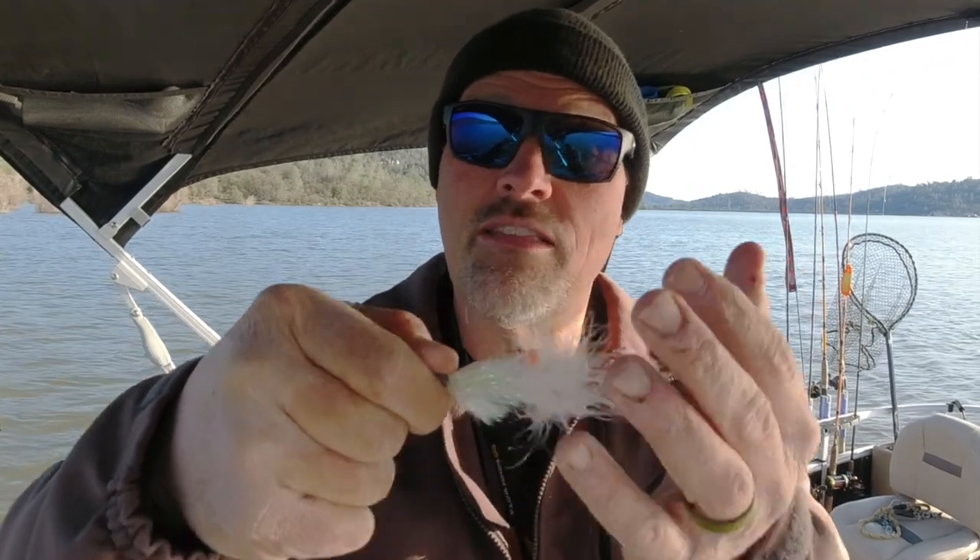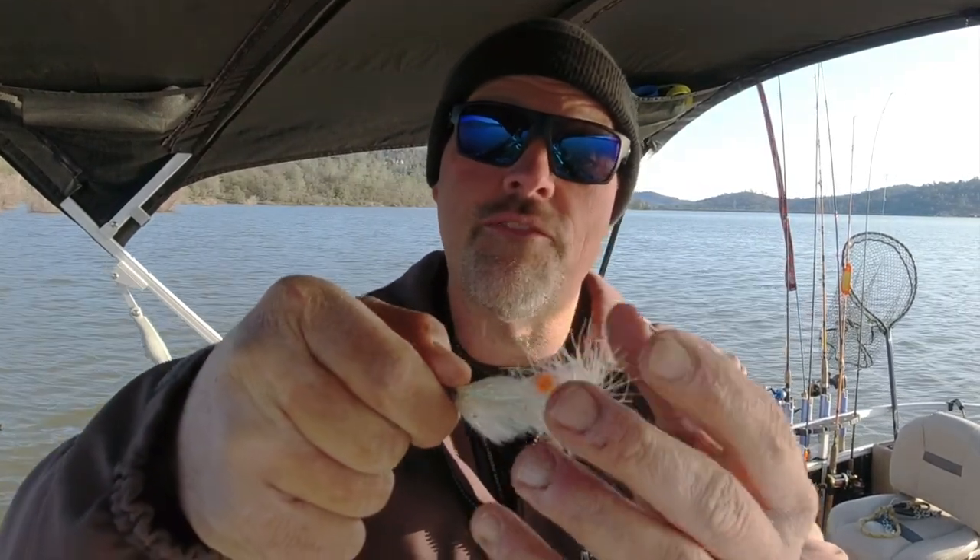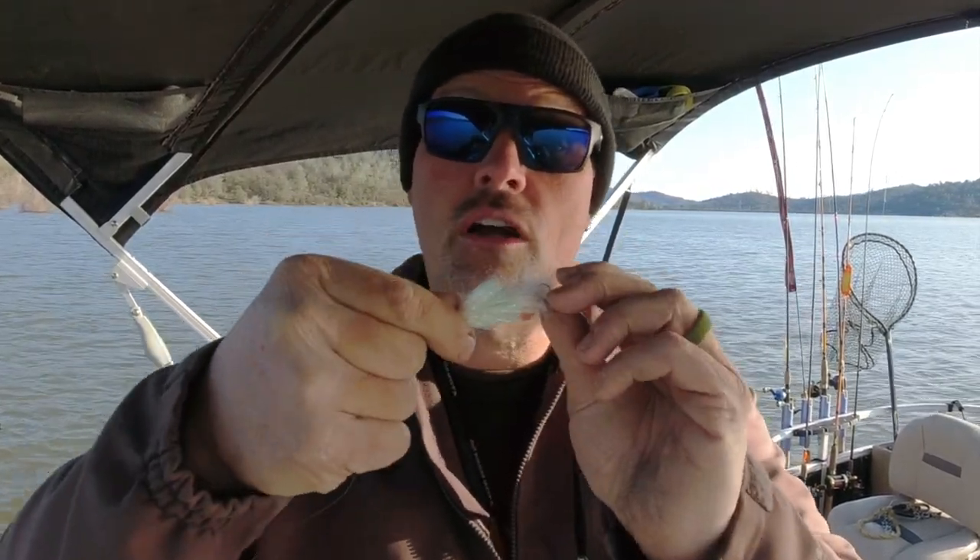I grabbed one of my discarded trigger minnows, took my scissors, cut off a nice little chunk of the plastic, put the hook on, and pinned it in place. Probably about 15 minutes later, we were yelling fish on when that big old rainbow came up and blitzed this fly. Anyway, I'm out of here for now — just trying to give you innovative solutions to problems you find out on the water.